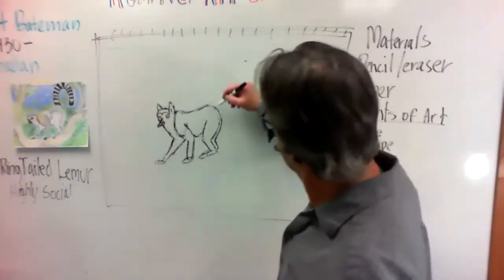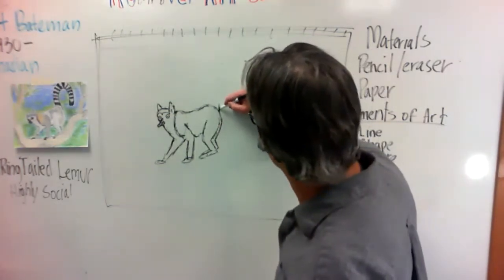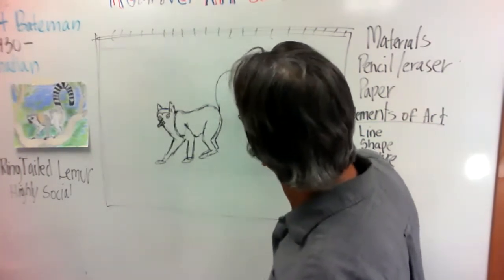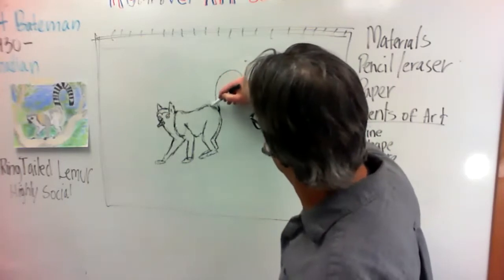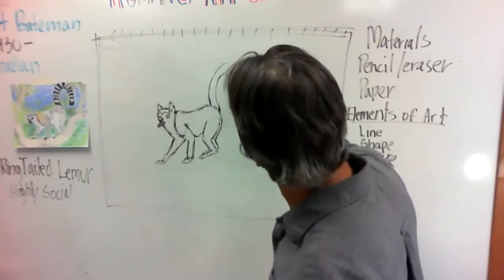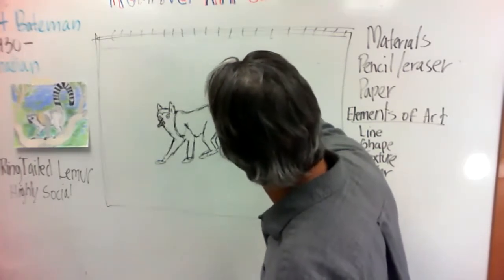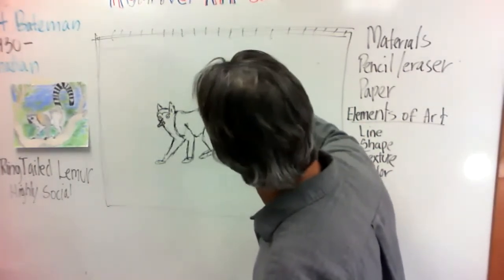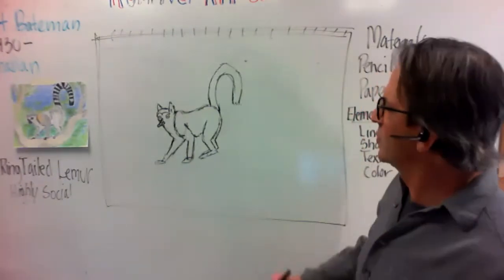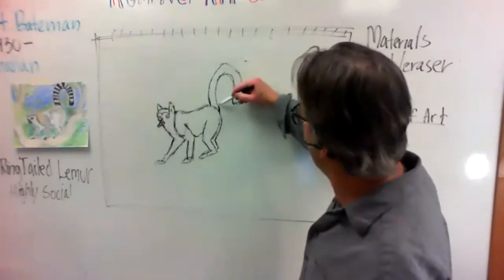The tail is going to come from right here and it's going to be an upside-down U — a big one. So I'm coming from right here. I maybe made it a little bit too big, I'm changing as I go here, and that's why we do it lightly. That's still a huge tail as you can see — it is an upside-down U.